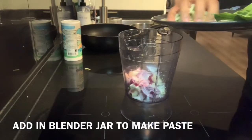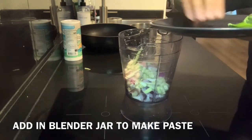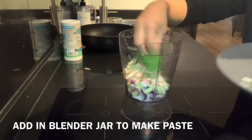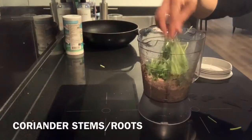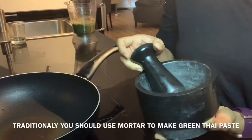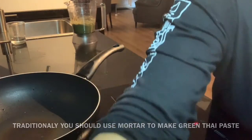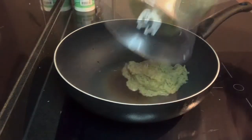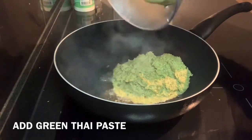The coriander stems will give it a nice flavor and a nice green color. I have kept two kaffir lime leaves for later use. Now I'm adding coriander stems. Traditionally you use a mortar to make the paste, but I'm using a blender today. I've taken one tablespoon of oil and now I'm adding the green Thai paste in it.